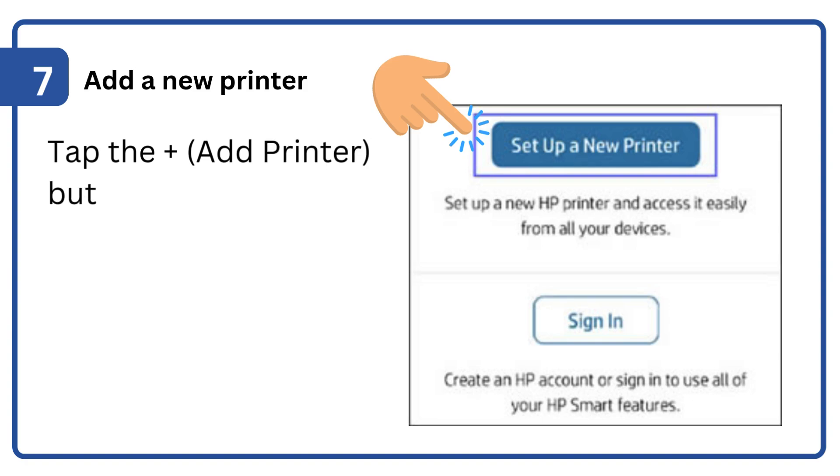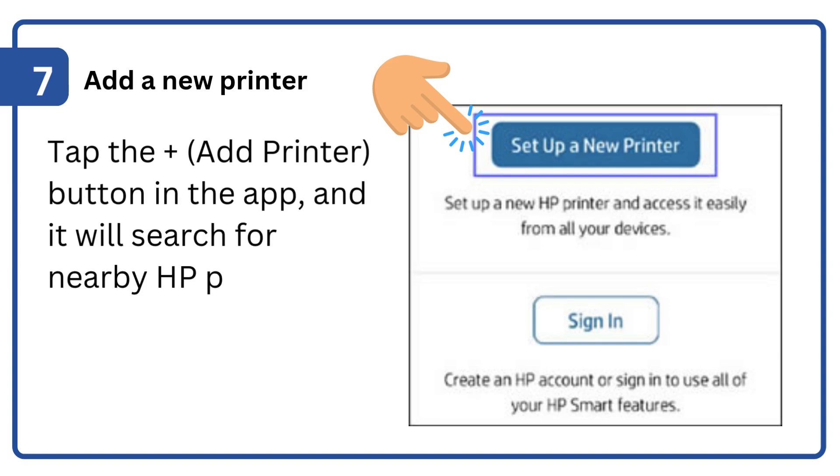Step 7: Add a new printer. Tap the 'Add Printer' button in the app, and it will search for nearby HP printers in setup mode.